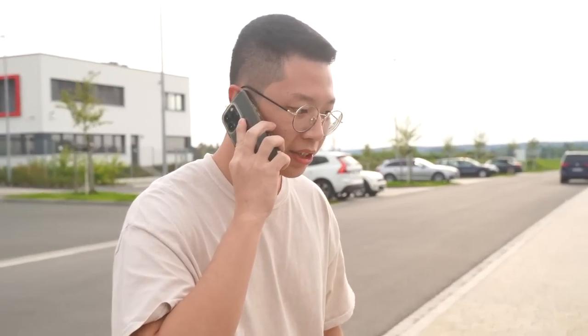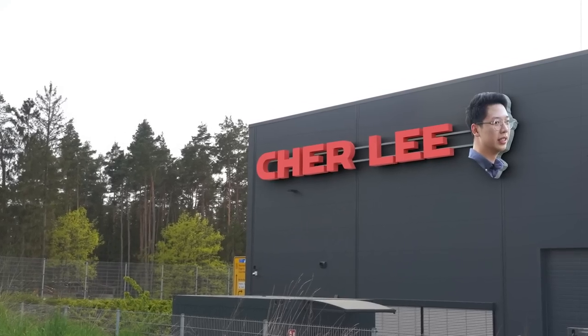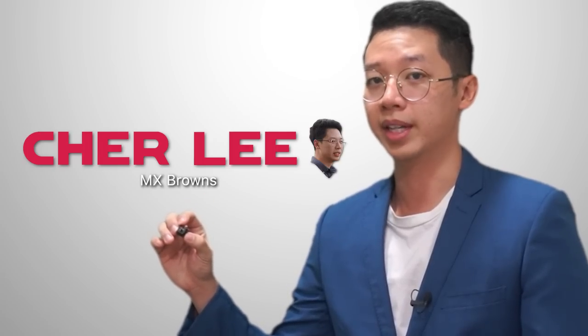I need your help. Hi, I'm John Lee. A couple of weeks ago, a good friend of mine called me up and asked me for a favour regarding a certain company. And so I bought that company. We here at Cherry Lee are proud to present our exclusive and one-and-only switch: the Cherry Lee MX Brown.